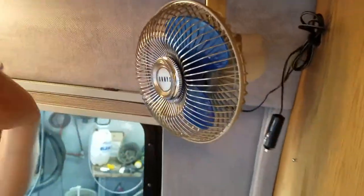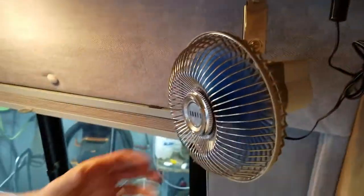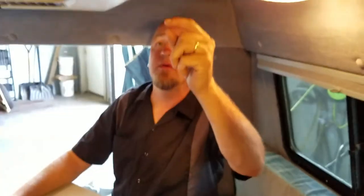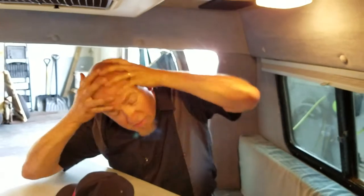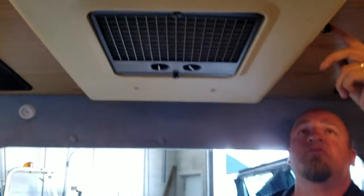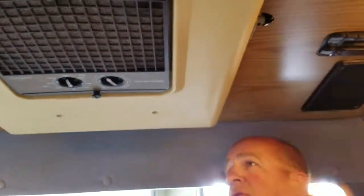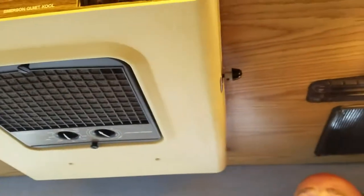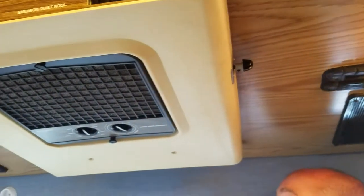And then you plug this fan in — you got a fan back here too. It's a 12 volt fan that oscillates. Obviously you got your air conditioning here. And then this is the thermostat for the air conditioner. There's another thermostat here but I think that one didn't work, but this is the main thermostat. The air conditioner works good.